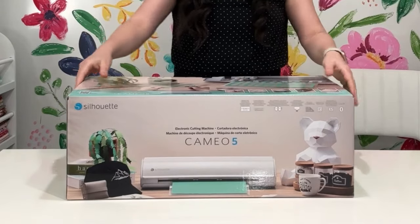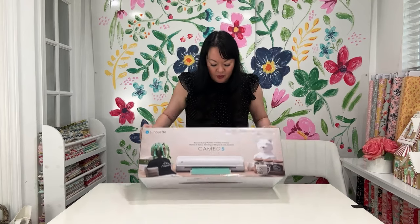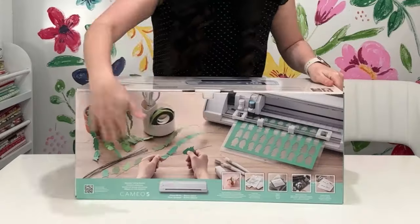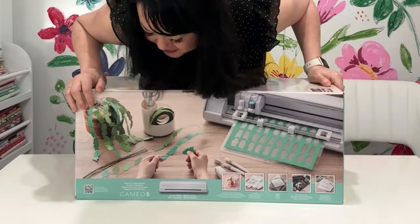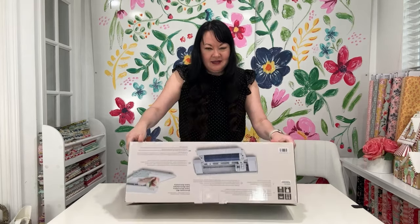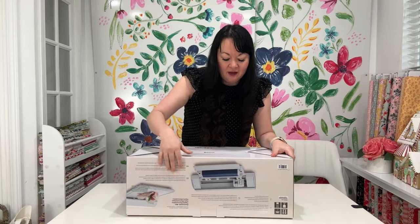Let's get that out of the way and open up this box. I'm very excited. The box is so pretty. I'm going to flip it over so you can see. It's got such a great picture on the front of actually making and creating. It looks like the vinyl cutter.